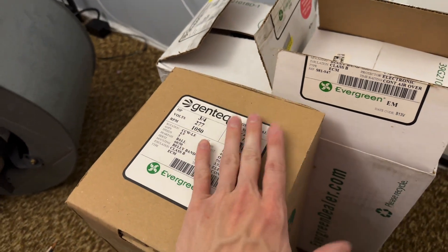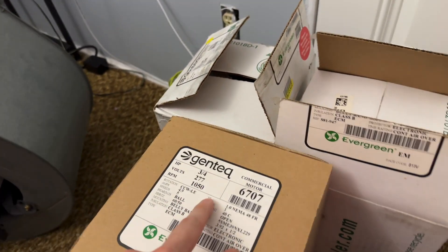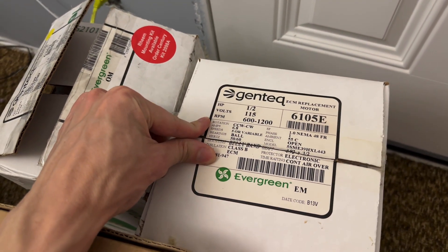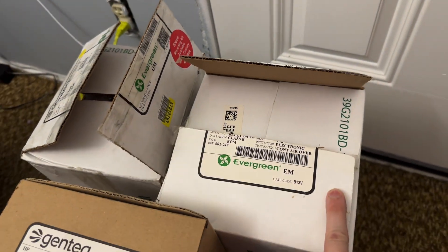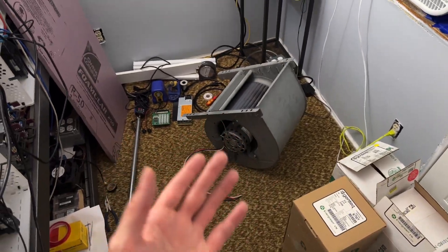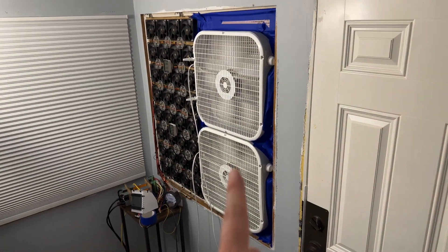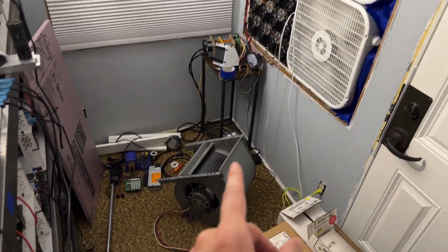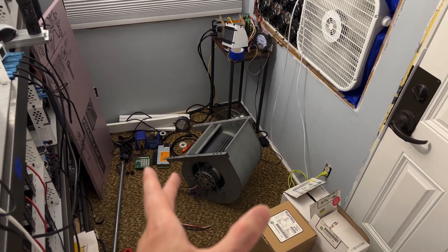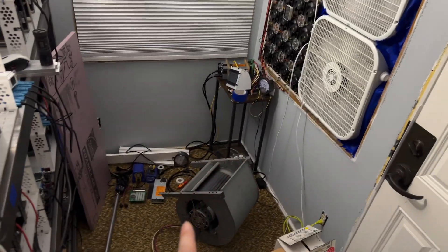These ECM motors are rated at different speeds. Some have PWM input capabilities, some do not. They're rated at 277, 240, or 120 volts, with different horsepower and speed ratings. I wanted to see how these off-the-shelf, readily available, fairly cheap motors swap in and how that impacts efficiency. But I need to cut some plywood to get this mounted in the window. I could probably fit two of these in the window assembly, but that's too heavy and complicated for now — I'll do one for starters.